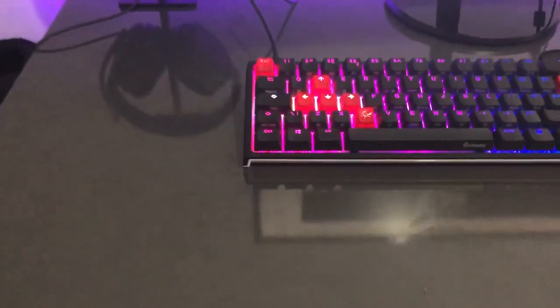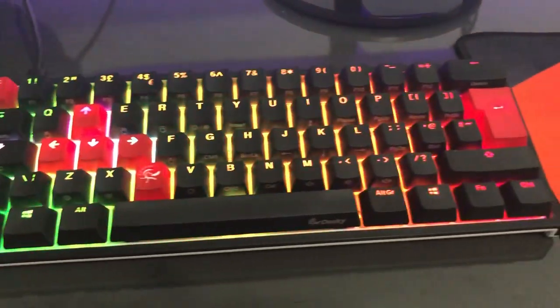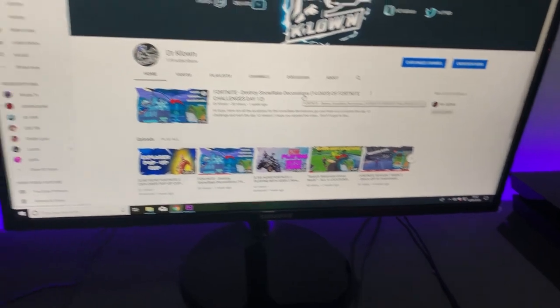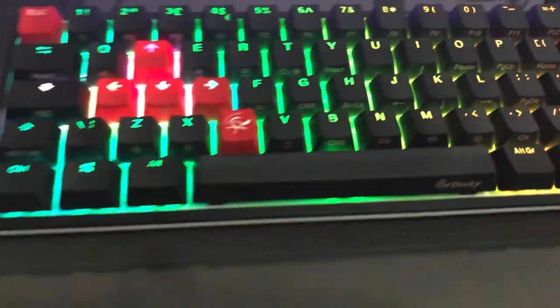There you guys have it — it's the clicky but tactile sound from the MX Cherry Blue keys. Let me know what you guys think. I'm going to wrap this video up. Please don't forget to click the like, comment, and subscribe button — it really does mean a lot. All the support I get on this channel helps me bring out more videos. It's been your boy Dr. Klan. Peace.